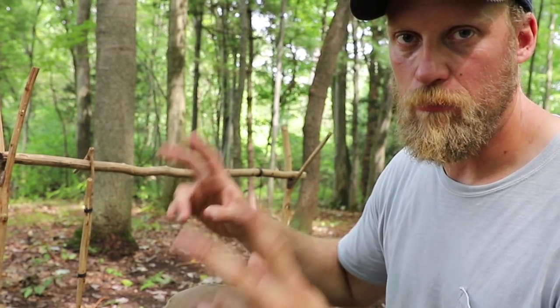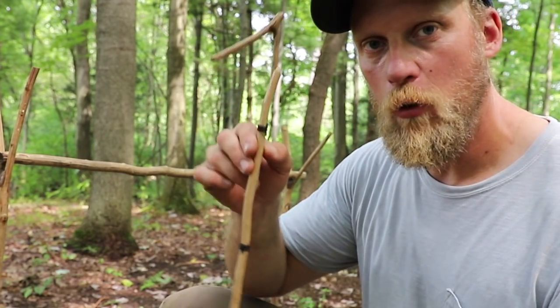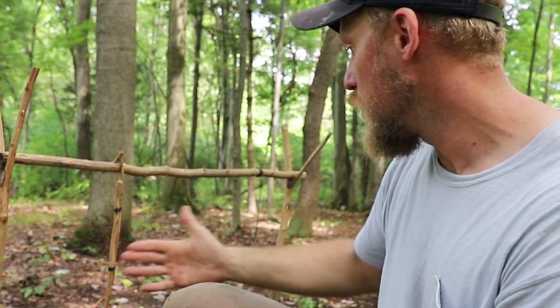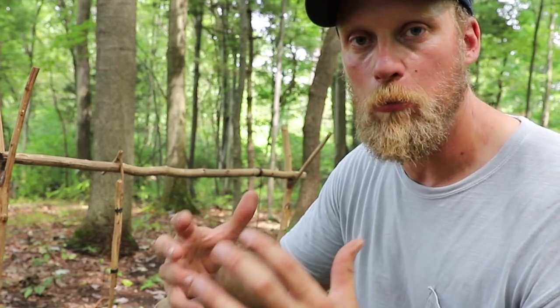What we have behind me here is a cook system, so two Y uprights with a crossmember. It requires hangers, so we actually hang our pots on these hangers at different heights. You can use multiple pots, so this is a great setup if you have a camp with multiple people in.